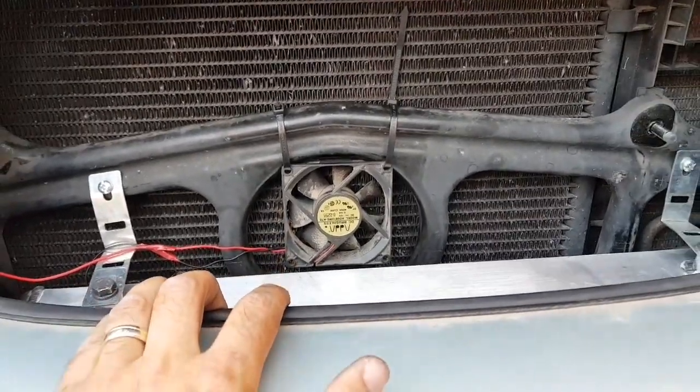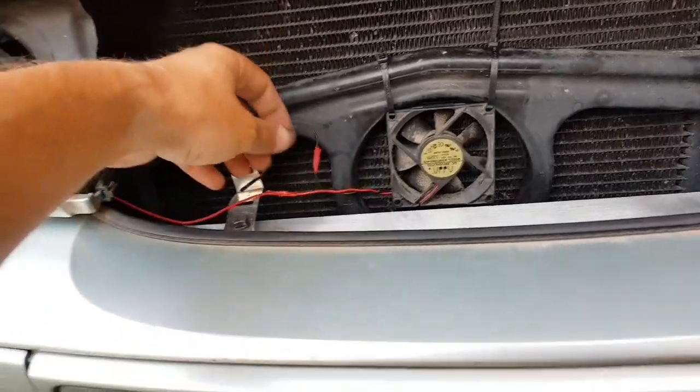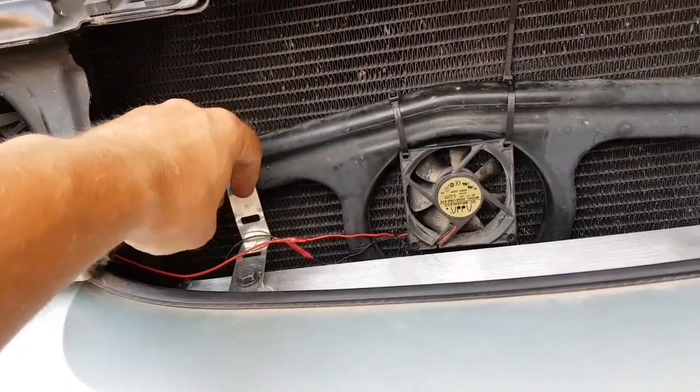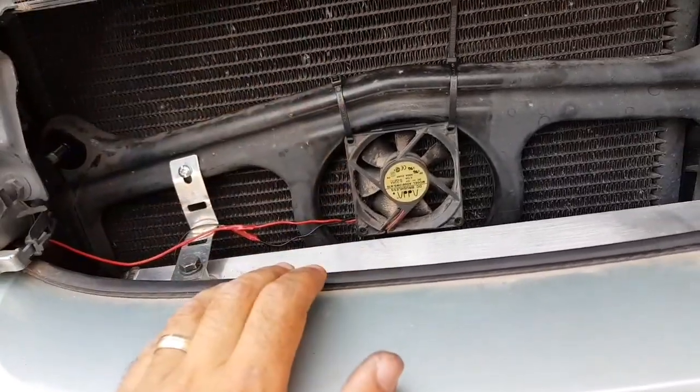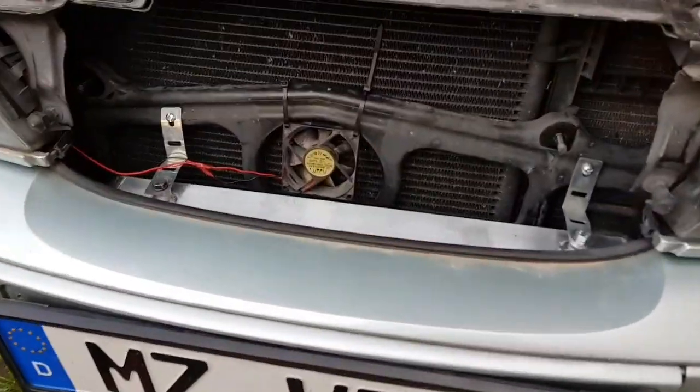Look at that — perfect! I have a failsafe on the ground — I can unplug this if it gets stuck or something like that. Now it's off, I'll check again.